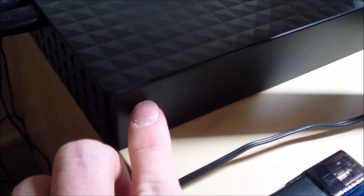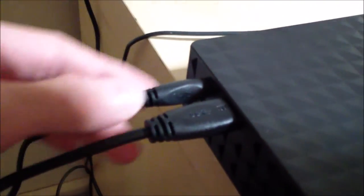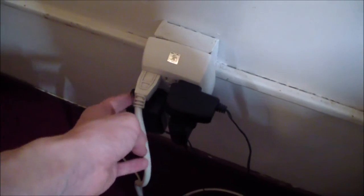Now I have plugged in the external hard drive and we can see it running. It has a little blue LED that lights up and starts blinking as soon as the drive has activity such as reads or writes. The power cable comes in from here, and the SuperSpeed USB 3.0 cable comes from here, which leads back to my USB 3.0 port.